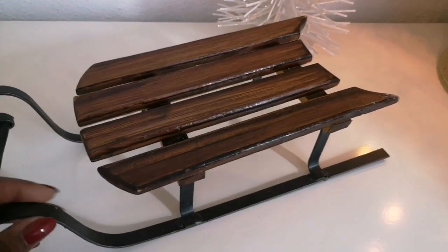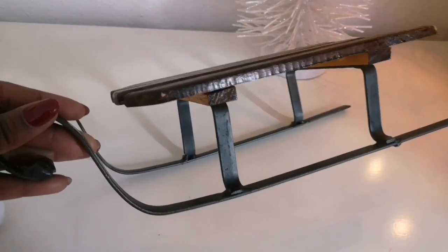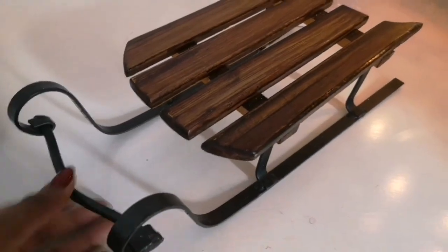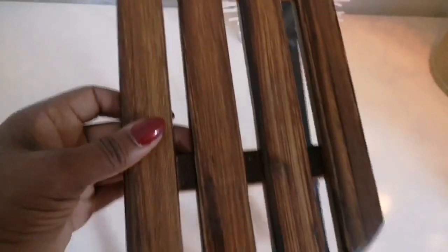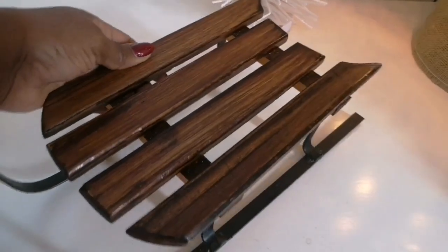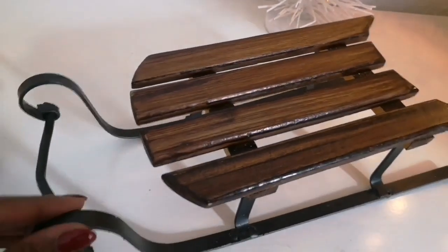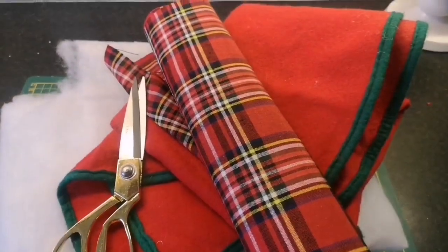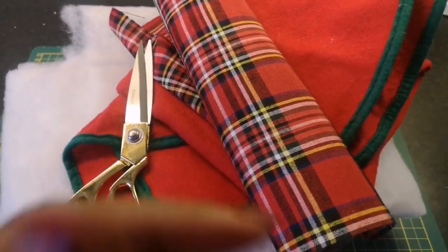Let me start by showing you this slate I thrifted last year for 1 euro. I did a haul on this as part of a collab video, which was Thriftmas in July — I will leave the link up here if you've missed that. I wanted to do a DIY on it but just didn't get around to doing it.